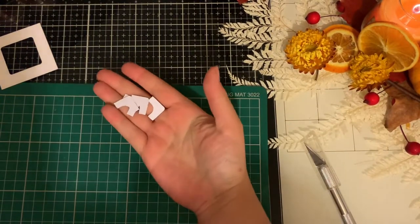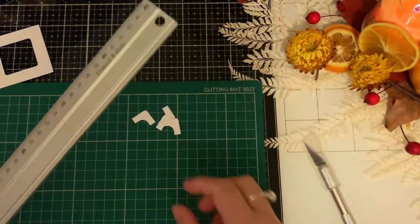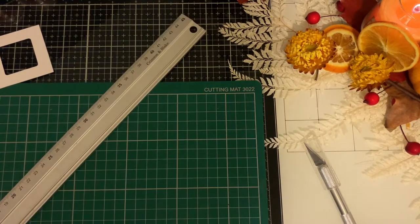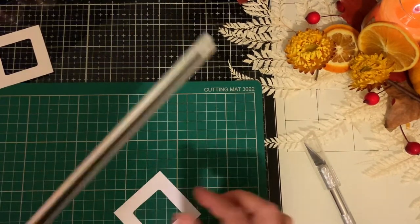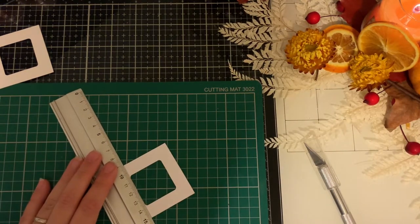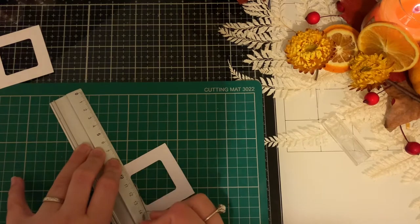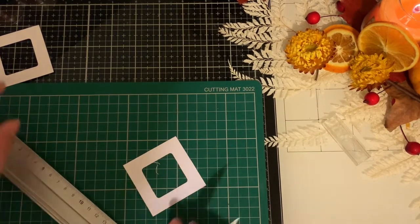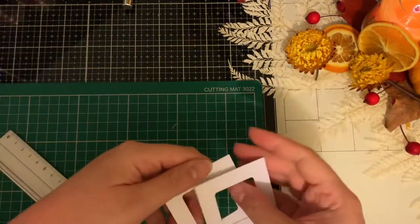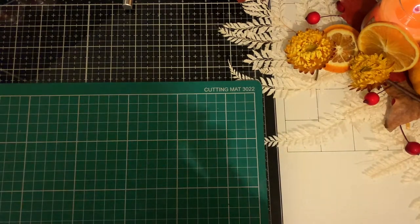You can save these cut pieces and use them as photo corners, which is quite nice. I've done that with some of Edith Foldham's paper because I didn't want to waste any of it — I've saved some corner tags for photos. So we've got this piece.